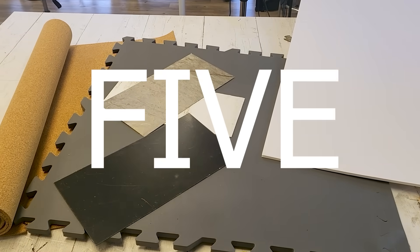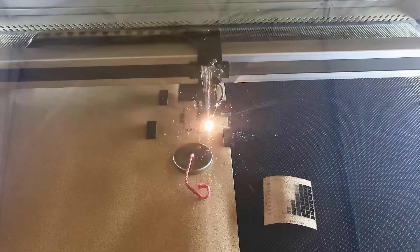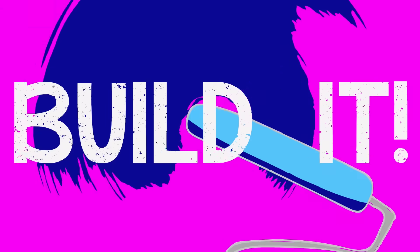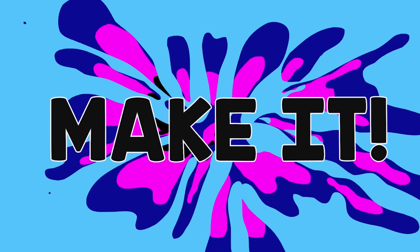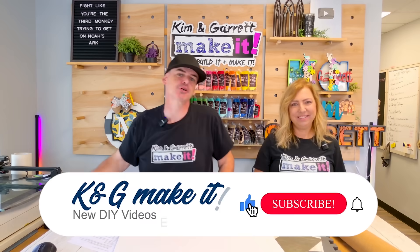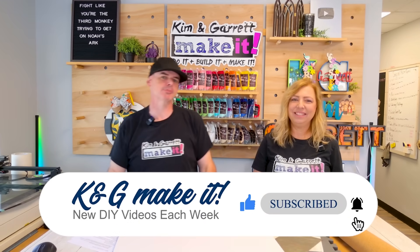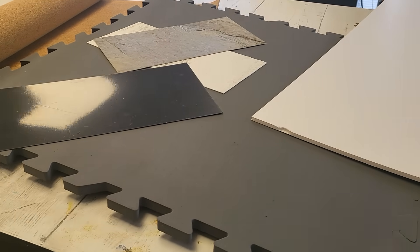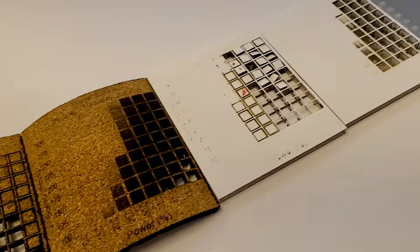We just tested five products that you didn't know you could laser cut or engrave, and we'll show you what we learned. We're testing five materials in our EON Nova 14 today to see how well they cut and engrave. These are five materials you didn't know that you can cut and engrave.